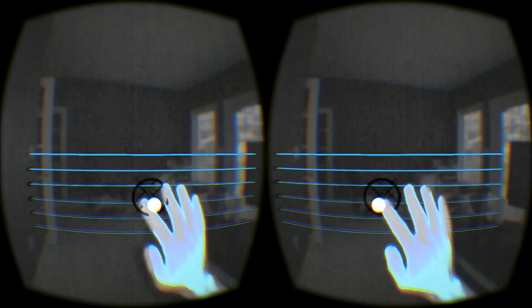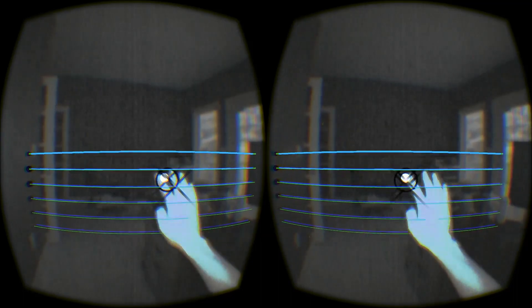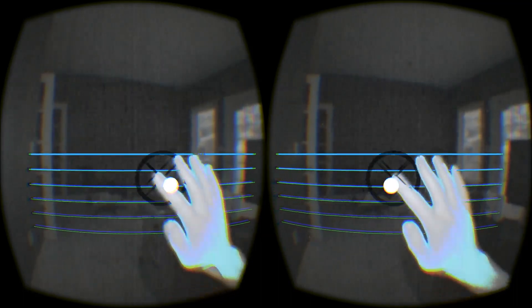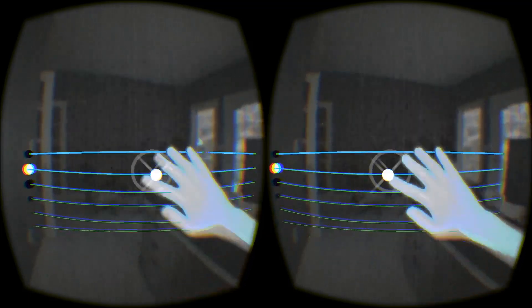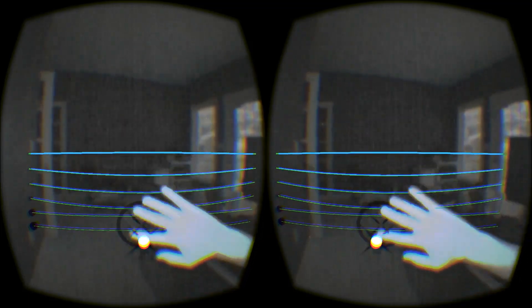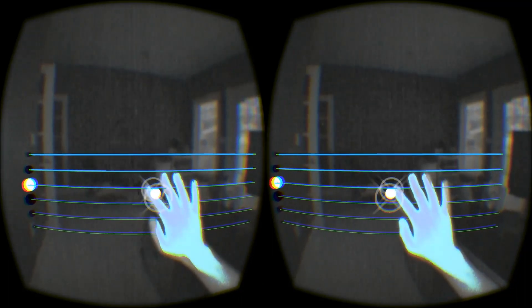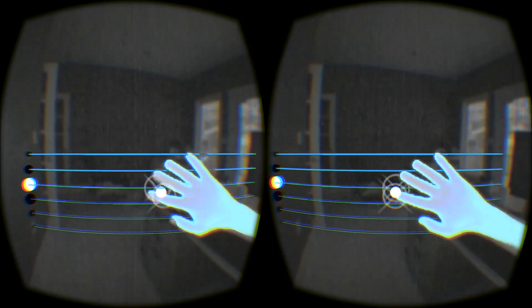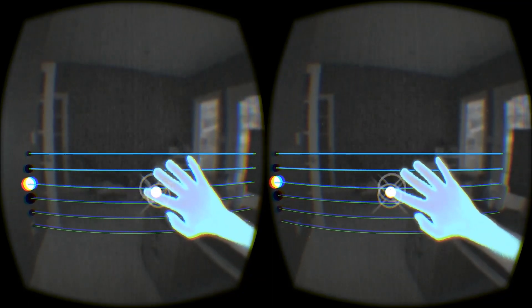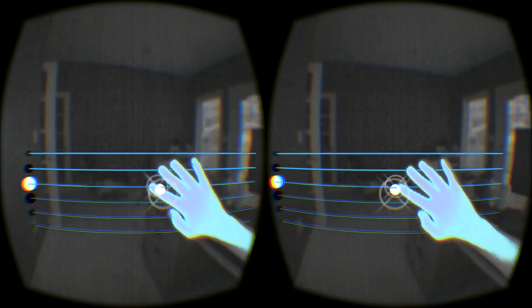As you can see, we can do some pretty accurate movements and hit individual strings. We can strum nice and slow, or go fast. We can also be pretty accurate about strumming on individual strings, both up and down. The Leap Motion does a really nice job of tracking even these fast movements, which is great.